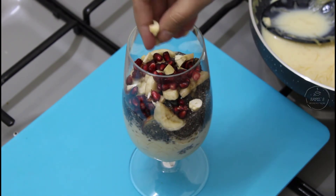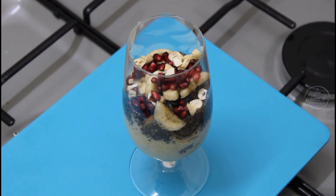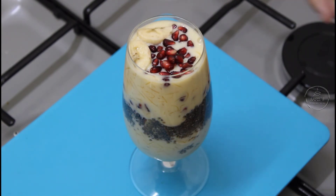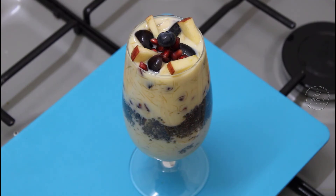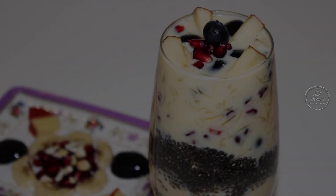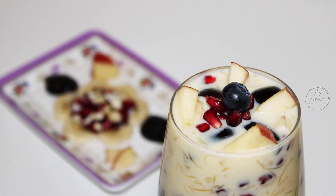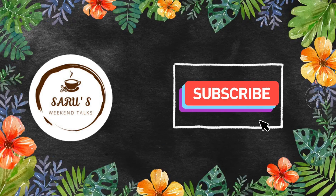Add a little cashew to it. Add some seeds. Mix the custard mix throughout. Try it. Add a little of the refrigerated custard mix on top. Your Vermicelli Mixed Fruit Custard is ready to serve.